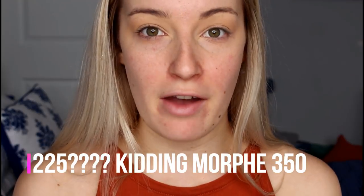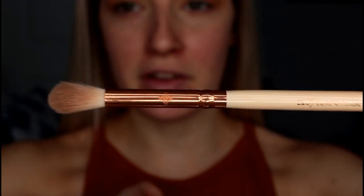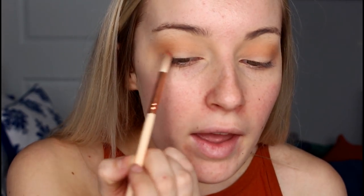From my Morphe 225 palette I'm going in with a light orange shade and popping that right below the transition shade, blending from outer corner to inner corner. Then on a smaller fluffy brush I'm taking a darker orange shade from that same palette and applying it on the outer corner.